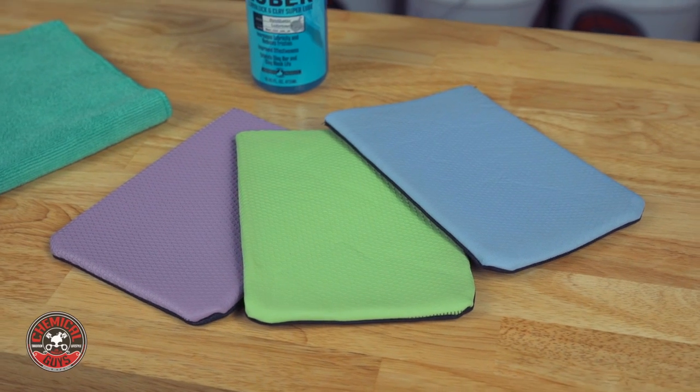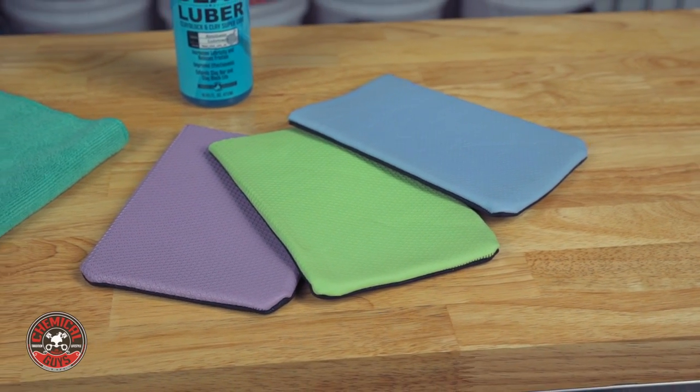Clay Mitts can be used with soap, with Clay Luber, or your favorite Quick Detailer. They come in three different grades: Superfine, Fine, and Medium, so you can select the right grade for your job.